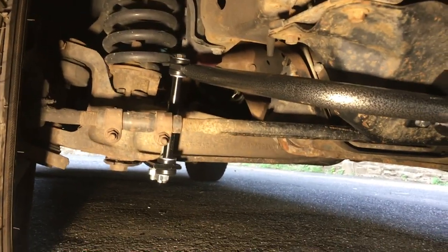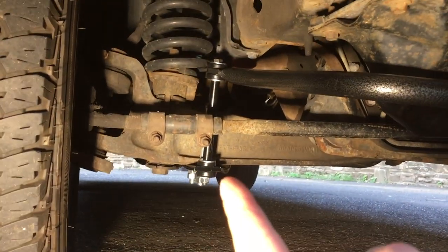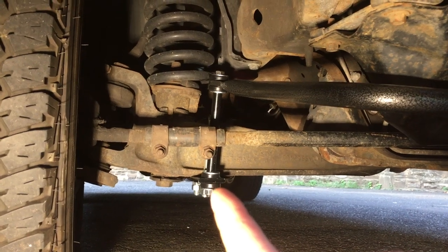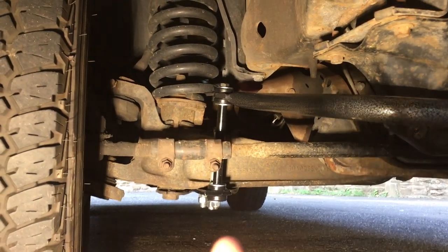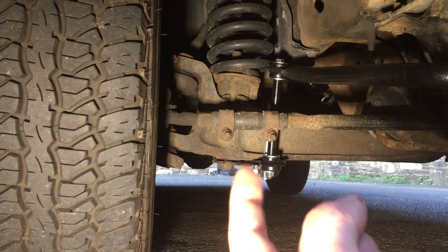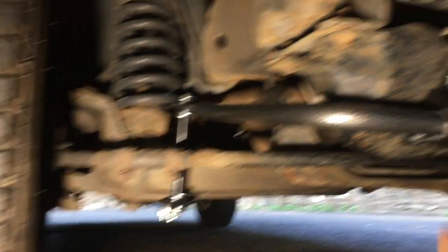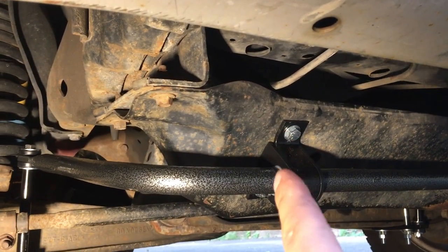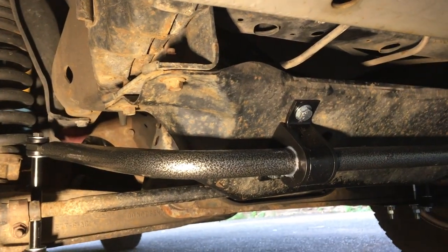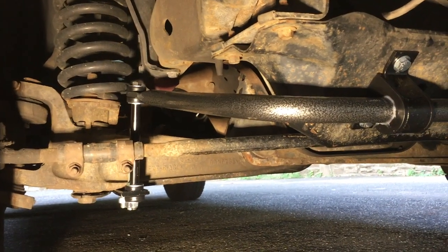The sway bar is all installed, bolted in, and torqued. The torque specs are on the direction sheet — follow them as close as you can. One of them says the nut holding the bushing bracket should be 120 foot-pounds, which is not accurate for that size nut, but the other specs are good: the U-bolts are 100 foot-pounds each. For the end link bushings you just torque until you've compressed the bushings — these were about 90 foot-pounds each, so I used a torque stick set to 80-85.